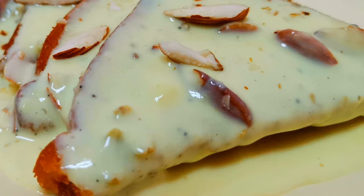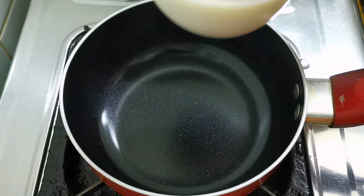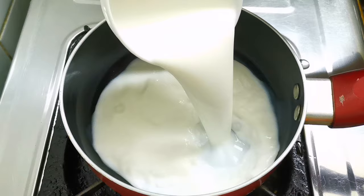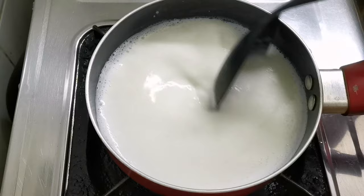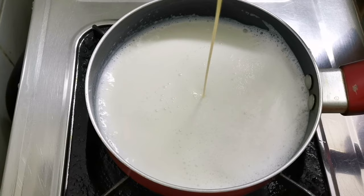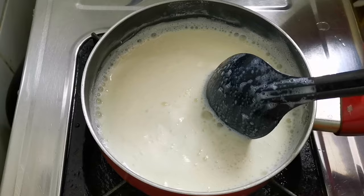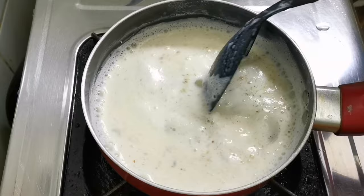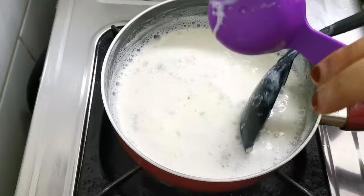I'm going to add a dessert with some fresh ingredients. I'm going to add 2 cups of fresh ingredients. Let's mix it. Add 1 teaspoon of corn flour.